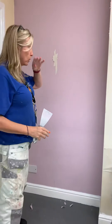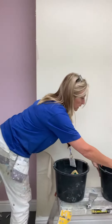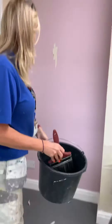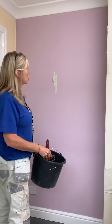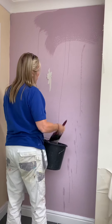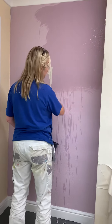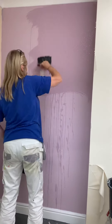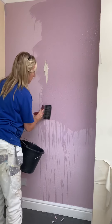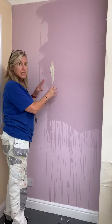Once we've got to the point where we can't take any more off dry, you'll get your bucket with your water and your six-inch wetting brush. You will start to soak the wall from top to bottom — just painting the water onto the wall. What that's going to do is soak through the paper and go right the way through to the adhesive.